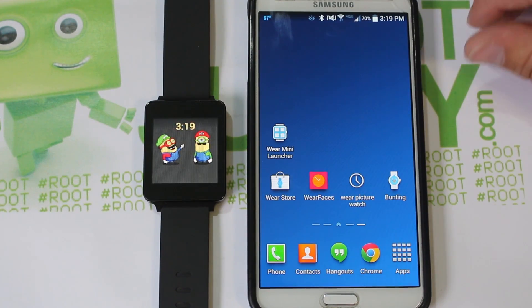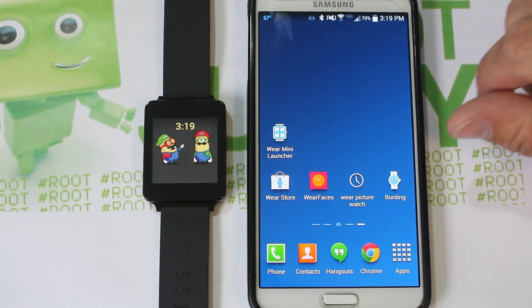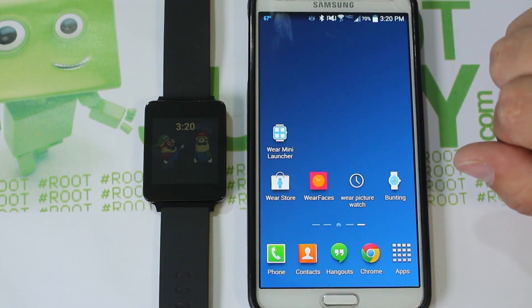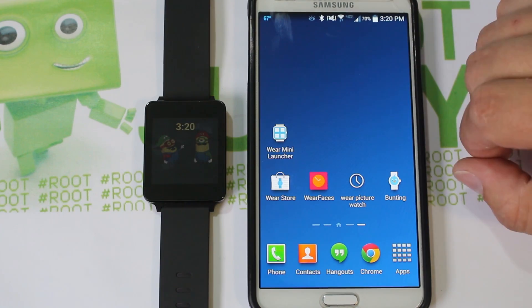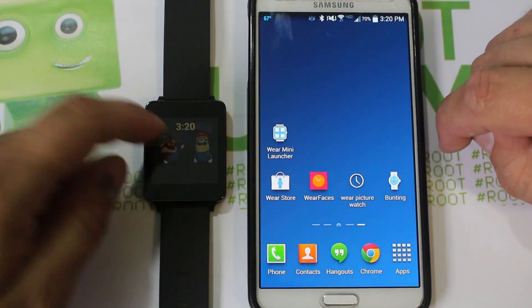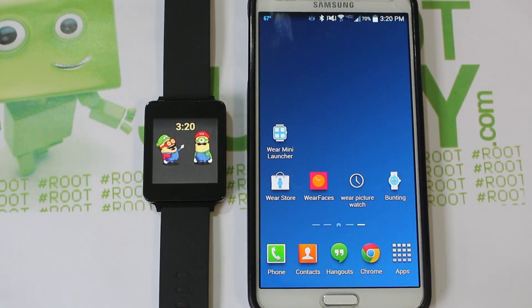Alright guys, today I'm going to talk to you about my top five — no, maybe six Android Wear apps. These are my favorites as of right now, as of July, just because they're what's out, because there's not a lot available yet. But I really do like these applications, and let's go through why I like them. I'll walk you through all of them and even show you how to do cool things like a custom watch face.